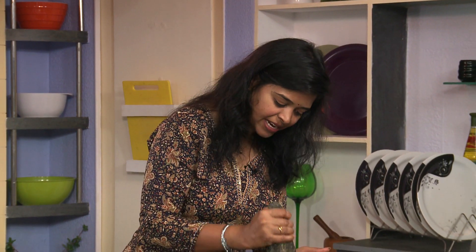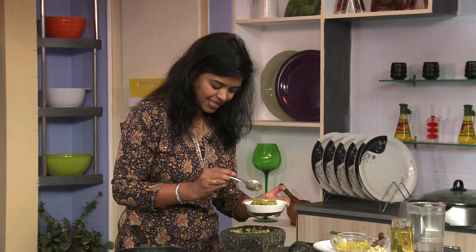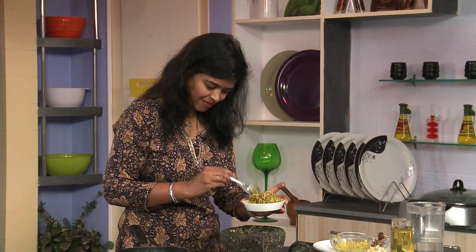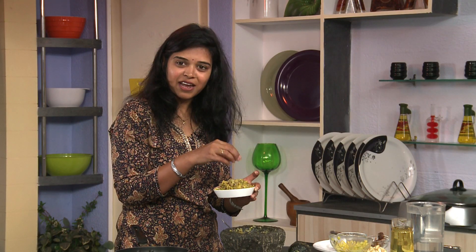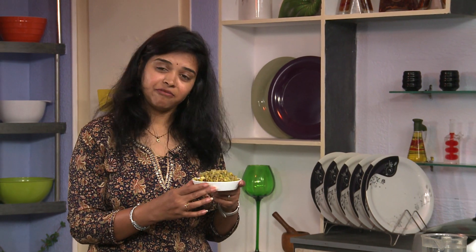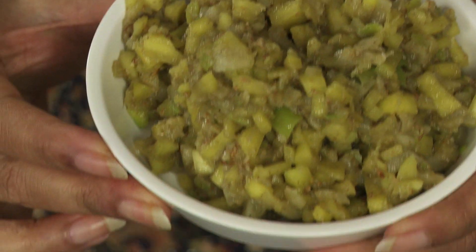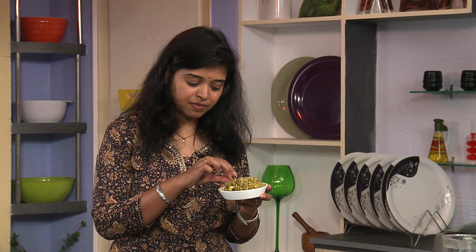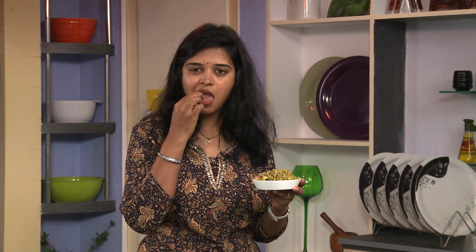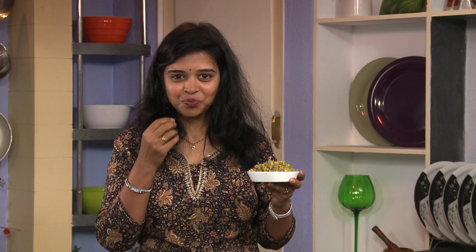Now this is all done. For serving, you can take it in a bowl. If you want, you can just add some coriander on top for garnish. The chutney is all ready — you can call this a chutney or even a salad. We have added raw mango which gives a nice sour taste.